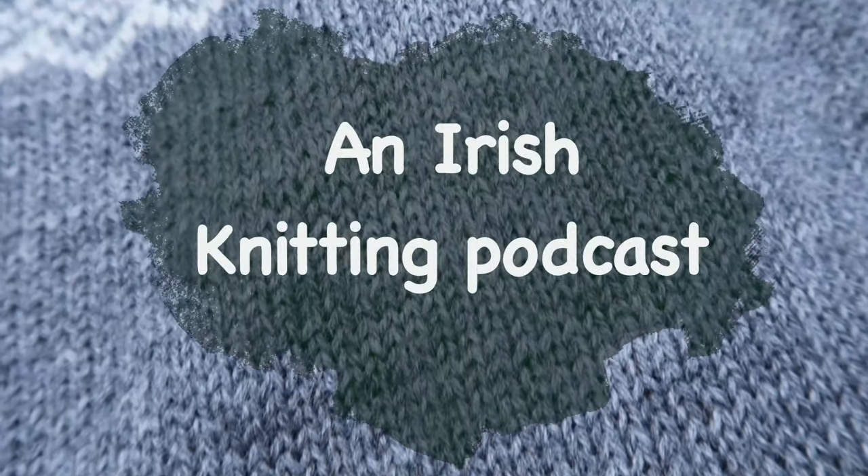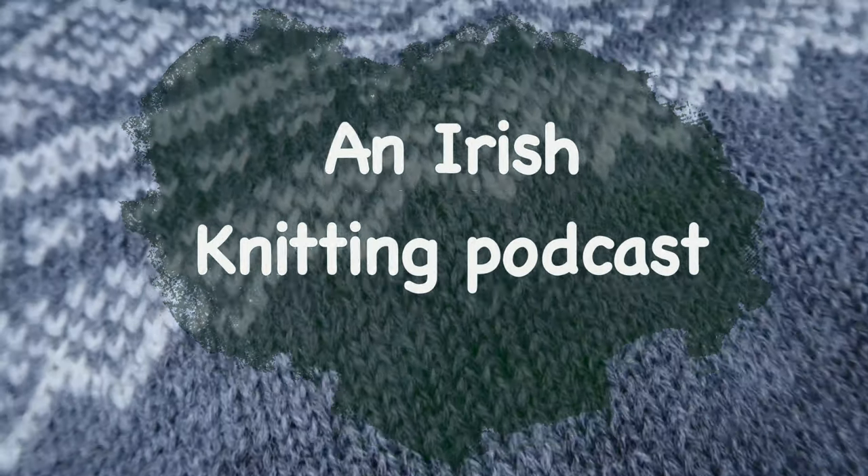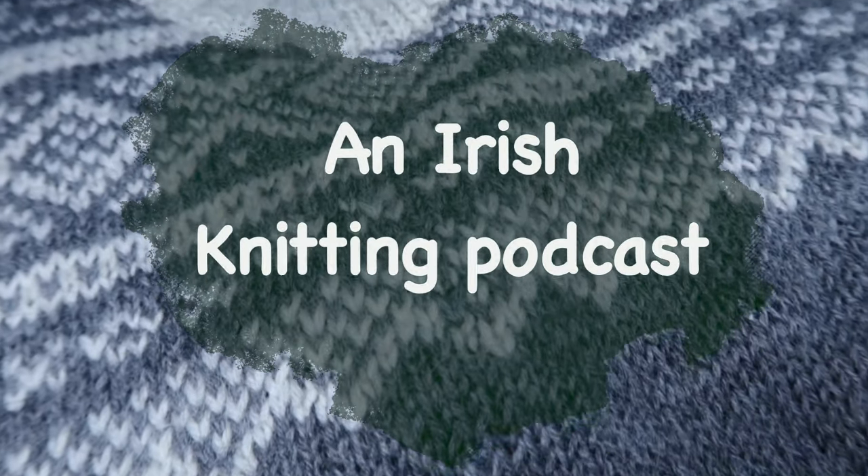Hello everybody, I'm Sam and welcome to episode number six of an Irish knitting podcast. Welcome back to my channel. I'm Sam, an artist and knitting designer based in the Republic of Ireland. You can find me on Instagram, Facebook, Twitter, and of course on Ravelry, looking for Irish Farm Art.